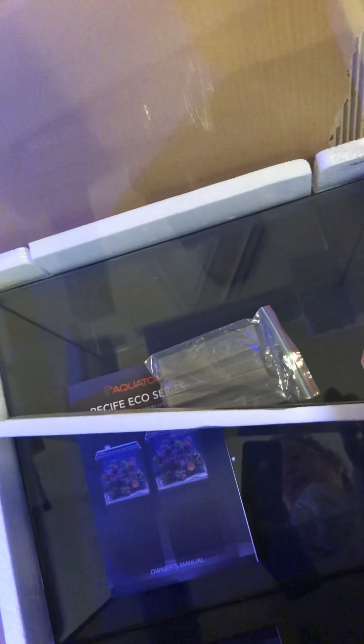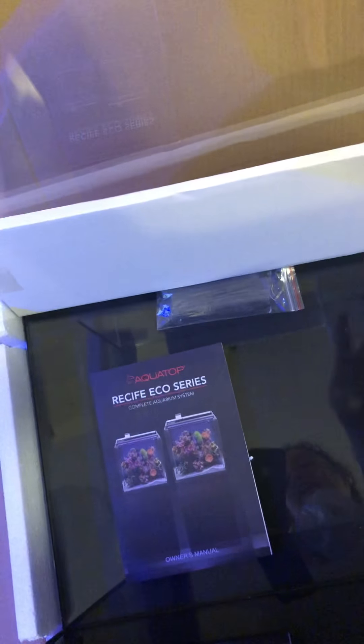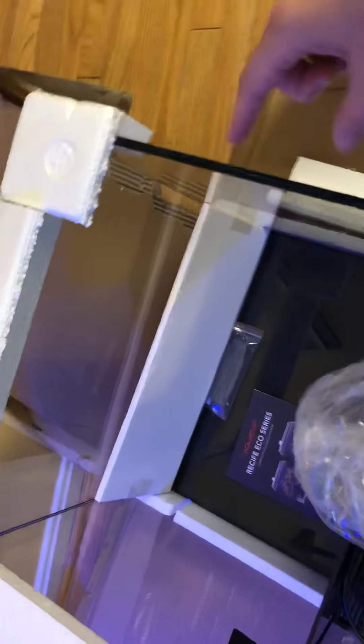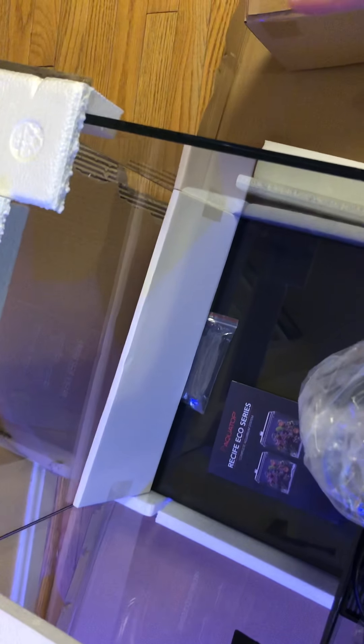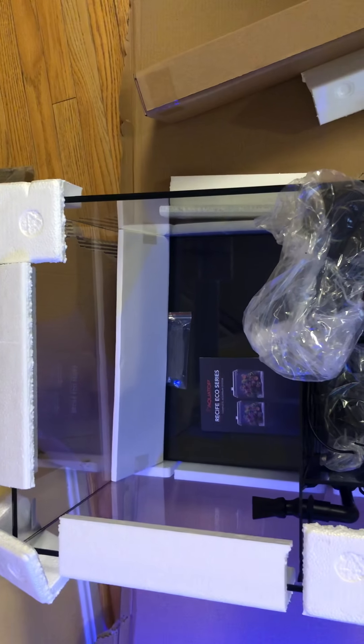This is the glass top that comes with the kit. The glass panels are designed to cover the sides, and the middle part is where the light would sit. I'm not going to use the glass top — I ended up getting a DIY kit to make a screen top, which I like better, as I talked about in my last video.